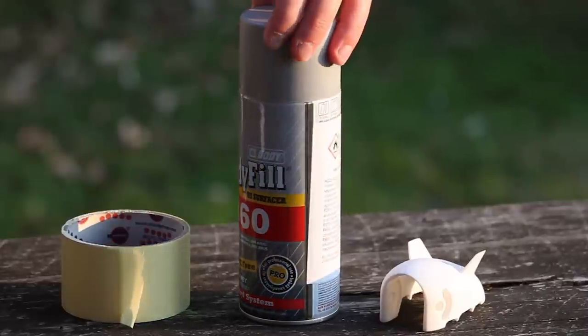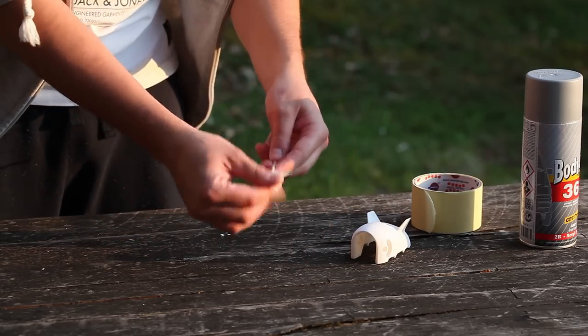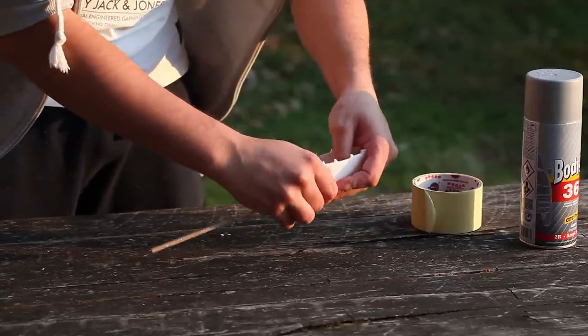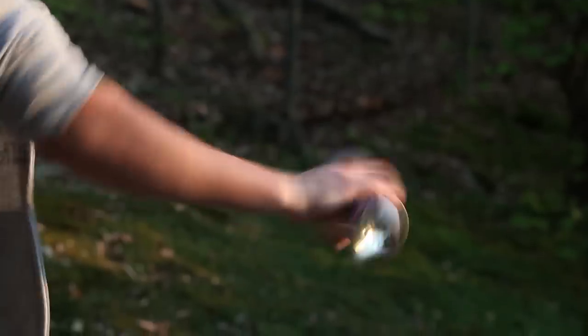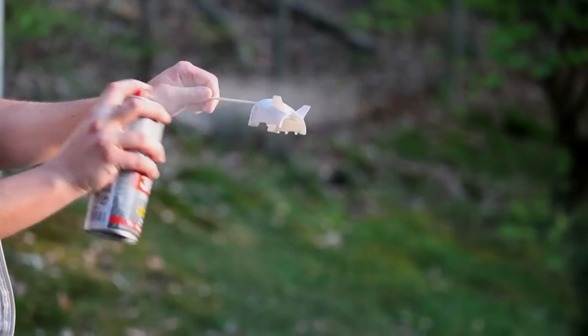In the next step we will use the spray filler to fill all the small holes. You'll want to mount the part to some kind of stick so you can rotate it while spraying. This will keep your hands clean and the part evenly coated. Make sure the part is dry and clean. Prepare the filler and start spraying in long smooth strokes. Get all the corners, but do not apply too much filler in too short a time or it can start dripping.